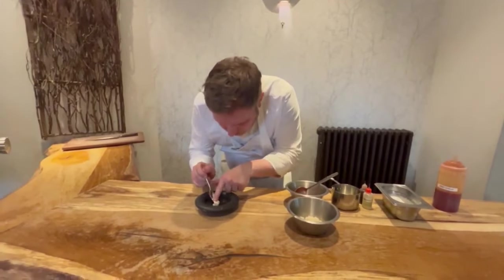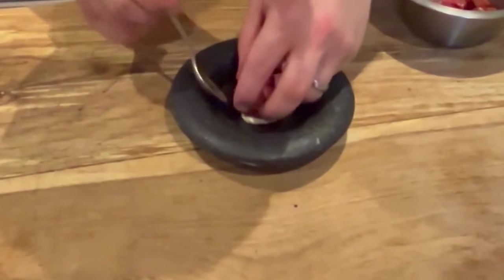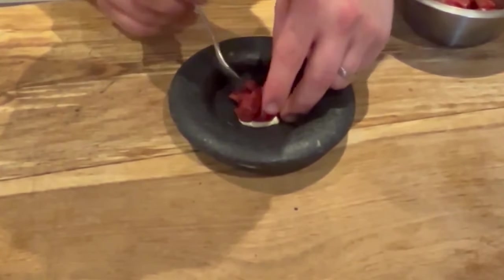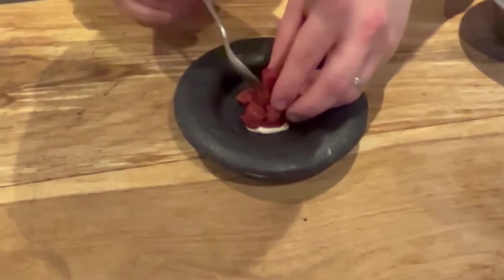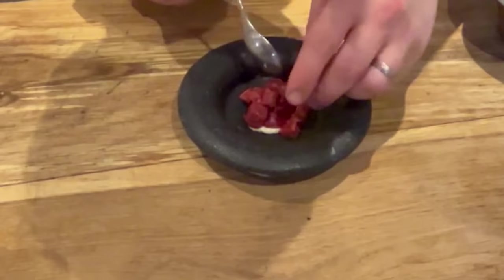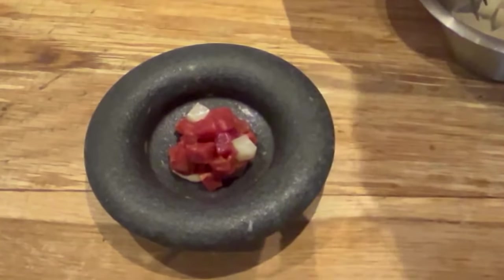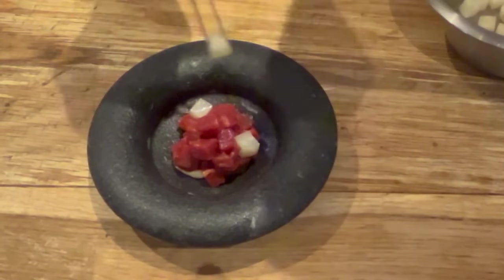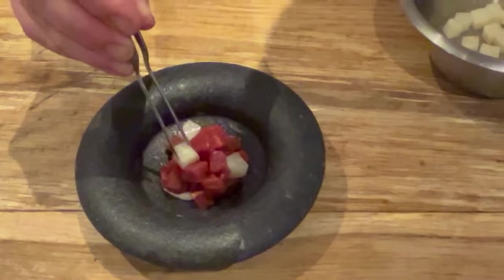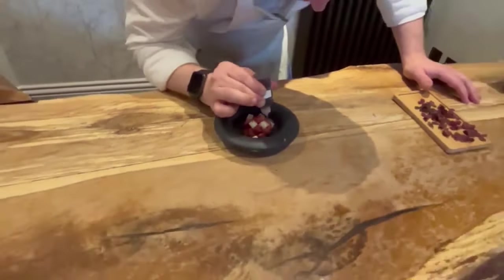At the bottom we've got some beautifully slightly smoked bone marrow that's been whipped, so it's nicely aerated. We've got some beef that's been diced, dressed in a little bit of the smoked beef fat, and then just some salt and a little bit of smoked oil going through. We've got some diced celeriac that's been salt baked on there as well. A little bit of beer vinegar on there too, just to add a touch of acidity through the fatness of the bone marrow.